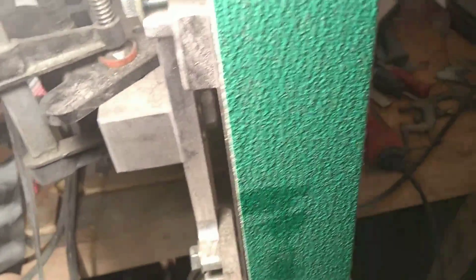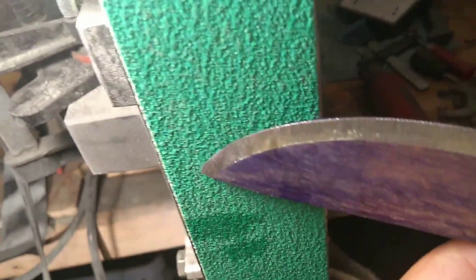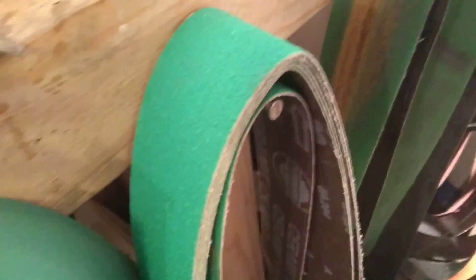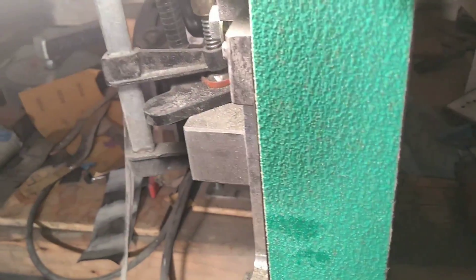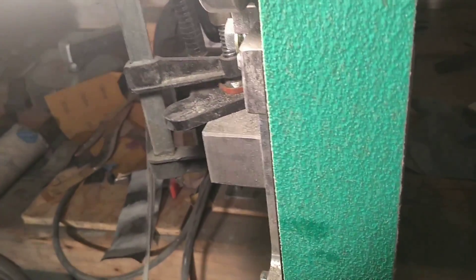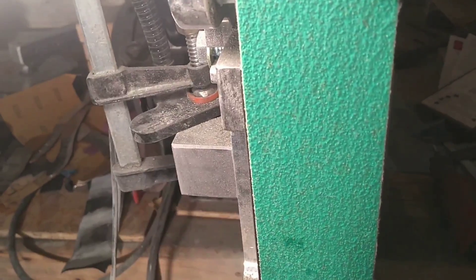For all the people that complain about not being able to grind after heat treat — listen, the idea is you just keep it cool with the water. You don't let it get super hot; you're only doing a pass or two. You're in full control of the speed, and you only use fresh abrasives. Fresh abrasives. Just because people aren't good at it doesn't mean you should blanket-statement that grinding after heat treat is wrong. There's a lot more involved in it than people realize.